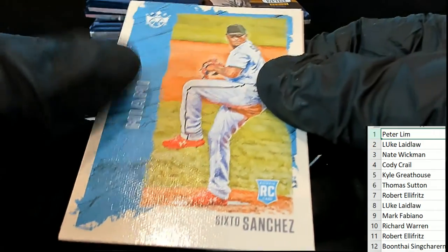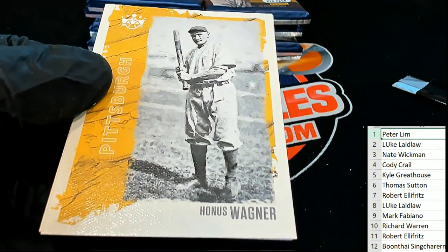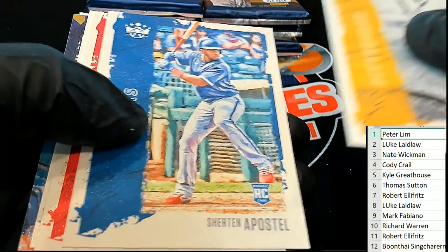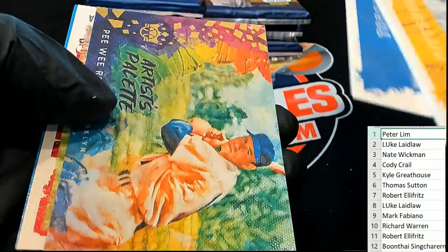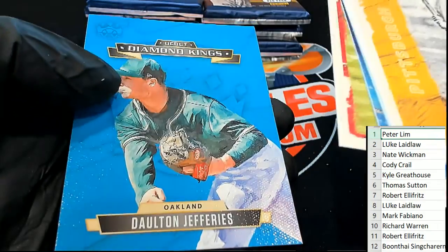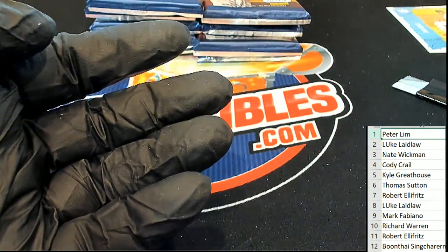6-0 Sanchez rookie. Not bad at all. That's a great looking rookie card of 6-0. Look at how good these look. Oh my gosh. Wow, these just look great, don't they?